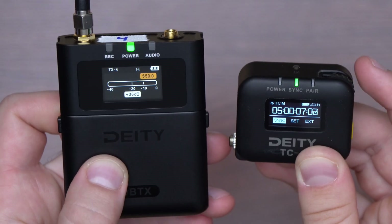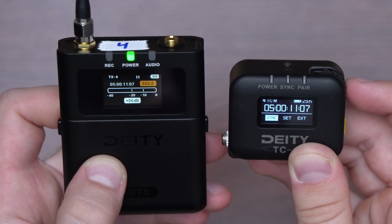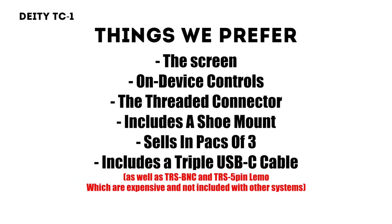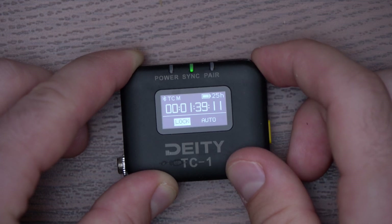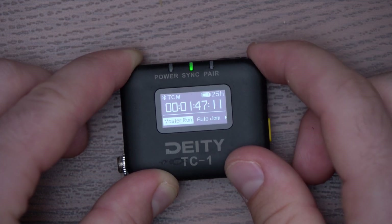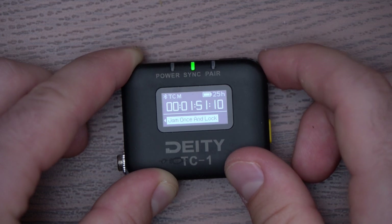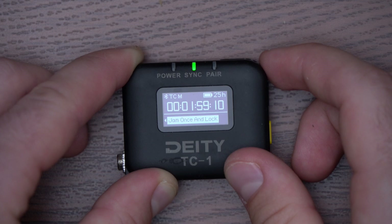First, the fact that it wirelessly syncs with the Deity products is a big plus and a must if you have several of them. But even if you're not in the Deity ecosystem, there are still a few things that we do prefer. Number one, having a screen is awesome. We hadn't realized how much it was missing from the Tentacle system. Seeing the timecode at a glance is super useful for us and for the camera assistant when they want to confirm the camera is getting the correct one.